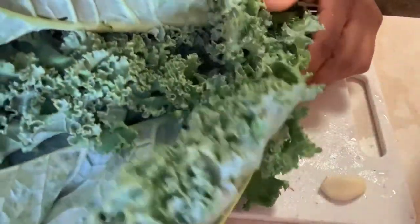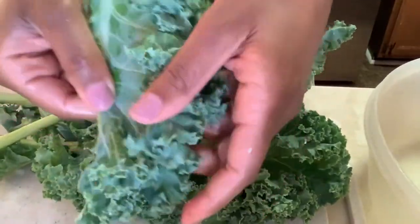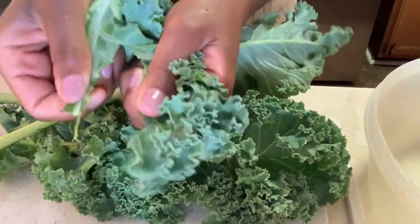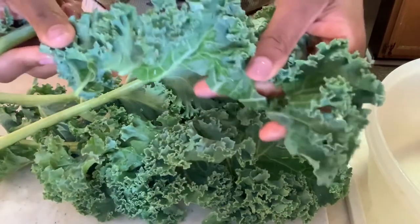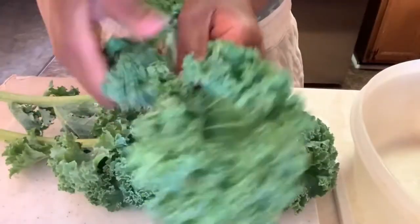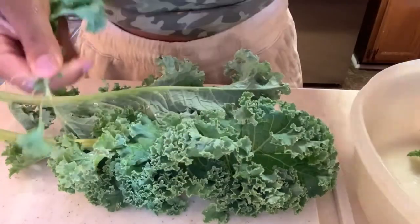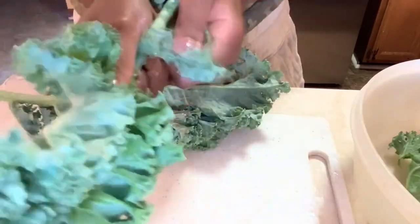For the kale greens, I'm going to add my seasonings to the vegetable broth while I rinse and peel the kale off the stems. I added some garlic powder, onion powder, and some pink salt. I rinse the kale real good and then take the leaves off the stems so you're not eating any tough, hard stem. You keep the leaves and toss or compost the stems.